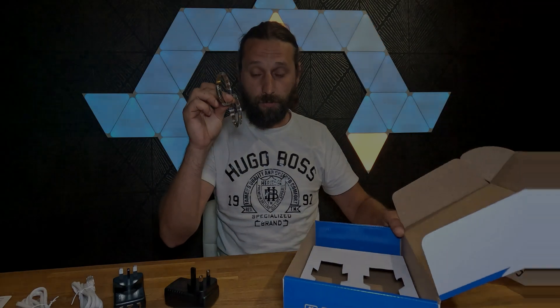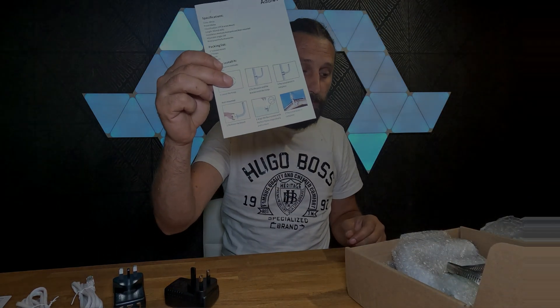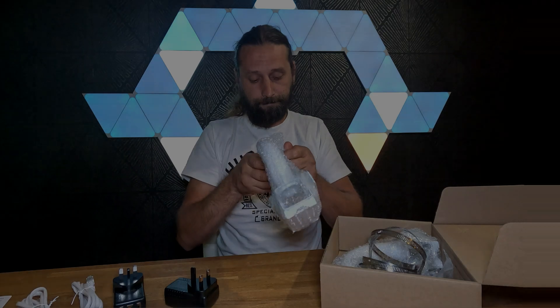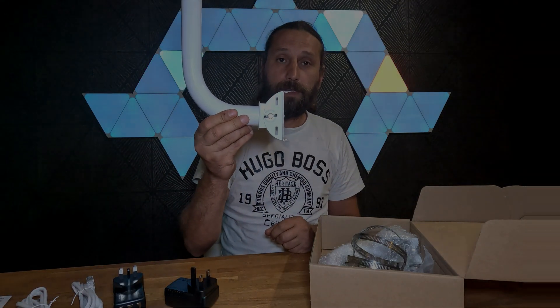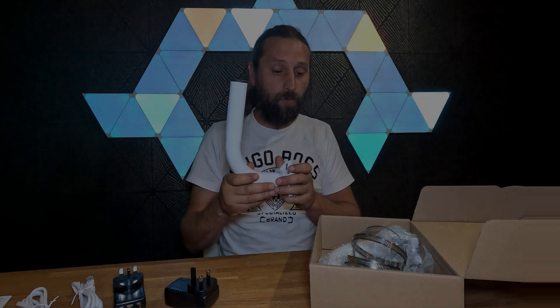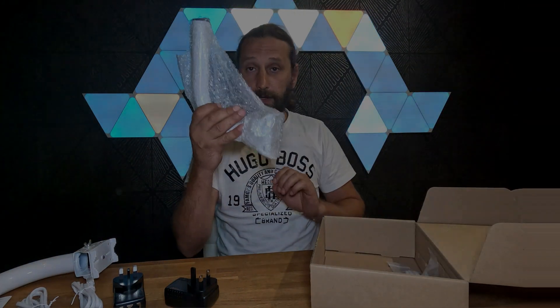We also have some collars, and I'm going to show you what to do with those in just a second. There is a second box which provides some brackets for the antennas. These brackets can go onto a wall and then we connect the antenna to them, and we can just move and point the antenna wherever we need. There are some more collars and another bracket in here as well.